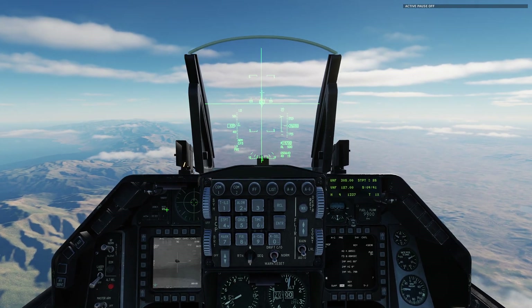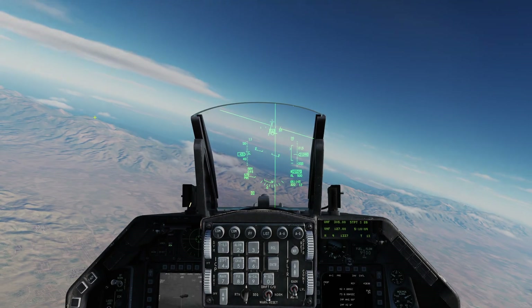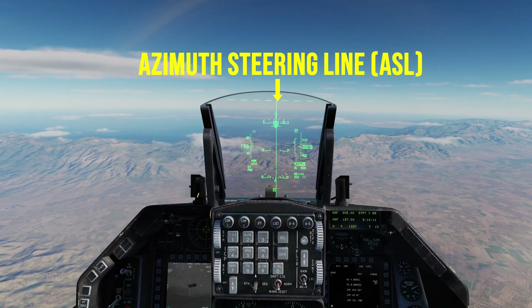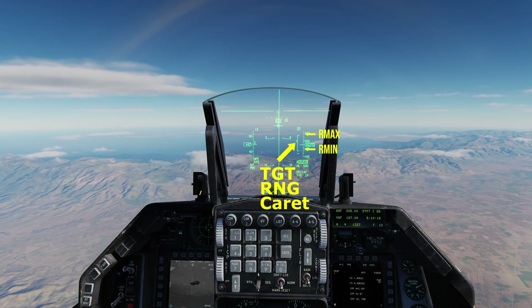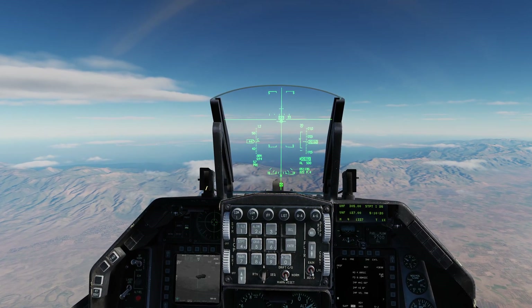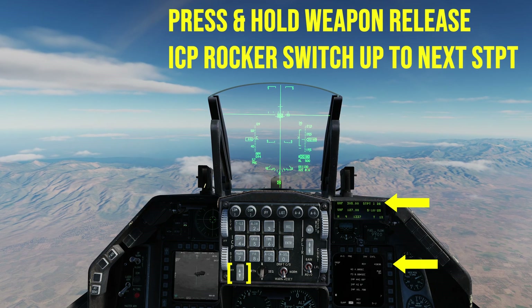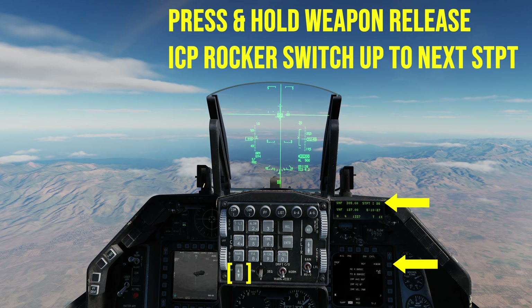As we approach the target area, get the azimuth steering line (ASL) as close as possible to the center of the HUD. On the right side of the HUD you'll see the dynamic launch zone (DLZ) with our max and min, indicating when you are within desired release parameters. When you're comfortably within the DLZ, press and hold the weapon release button to release the first JDAM. Then press the ICP rocker switch up to steer point 27.